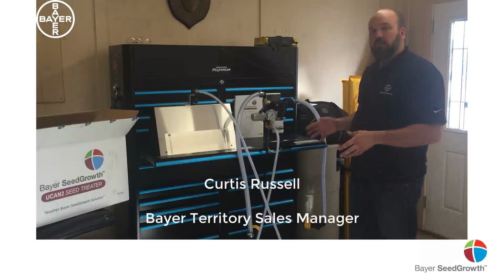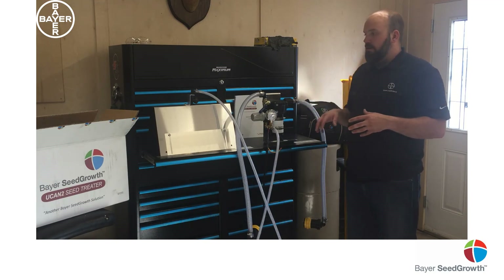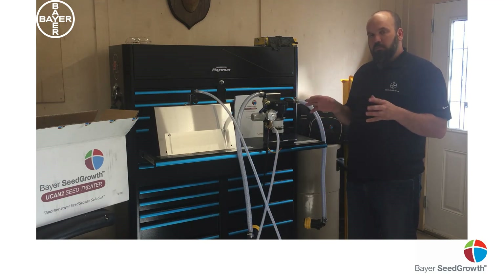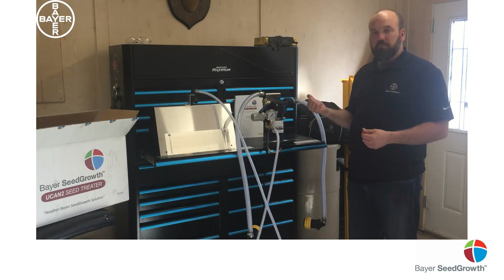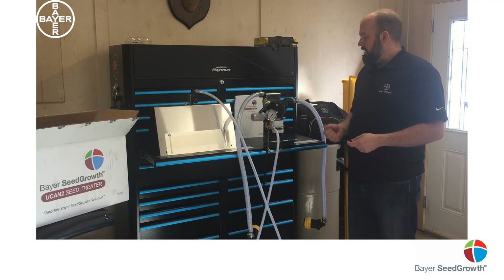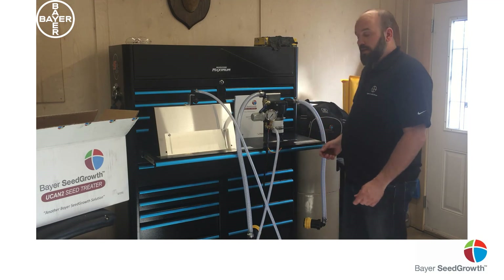Hi there. I just wanted to go through the UCAN 2, kind of just start to finish, show you what the parts are. It's all in the manual — it's well put together, so if you have any questions, read the manual, everything you need to know is in there. But I just thought I'd quickly go through it, kind of show you what each part does, and hopefully address some of the questions that we get.